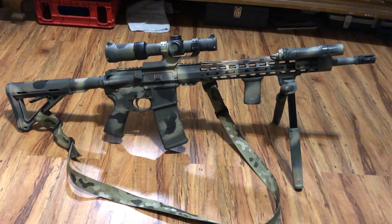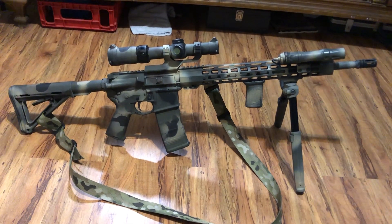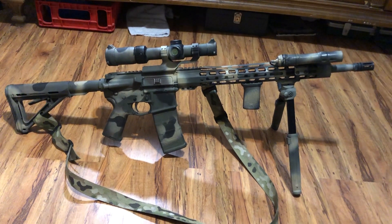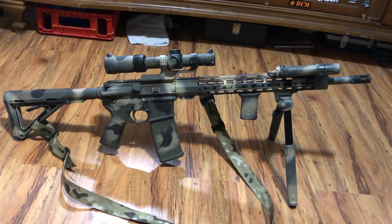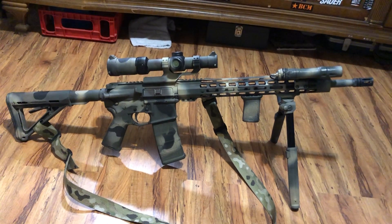Hey guys, welcome back to the channel Prep Texas, this is Jesse. Today I just wanted to do a quick look over my recce rifle. I had a few people comment asking about this in one of my videos. This is a fairly budgeted build, however it's still good quality parts — it's not a Daniel Defense or anything super fancy like that.